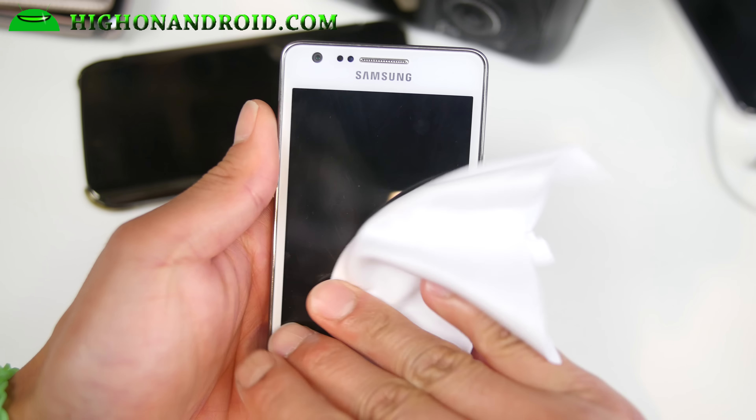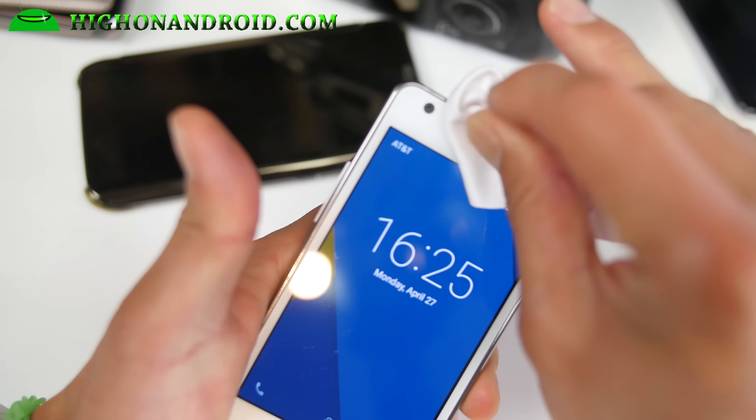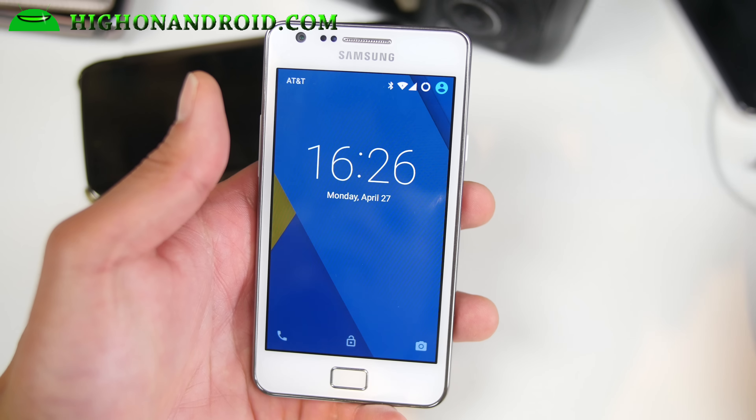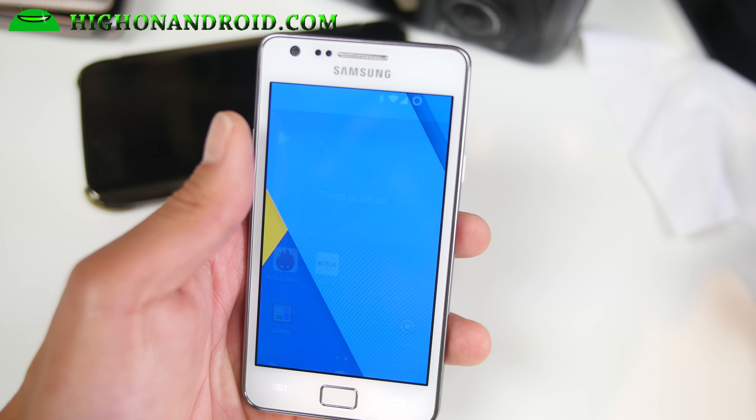Hi guys, this is Max from HiOnAndroid.com where we get on Android every day. I've got another ROM for you guys for the Galaxy S2. I have not forgot about you guys — I've just been flashing a lot of Lollipop ROMs and some didn't work out.